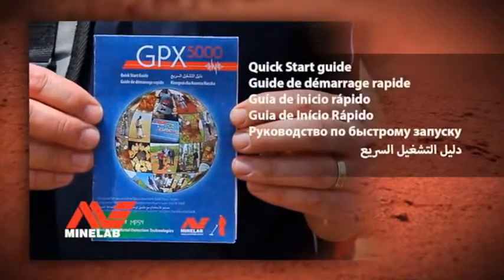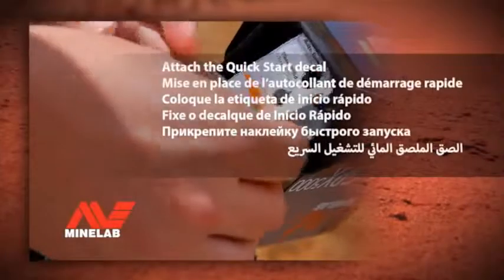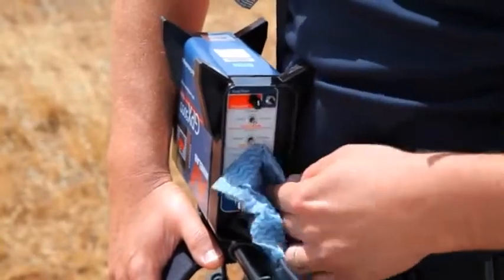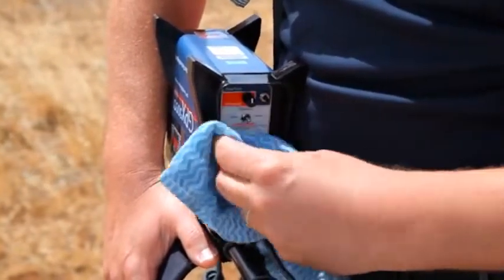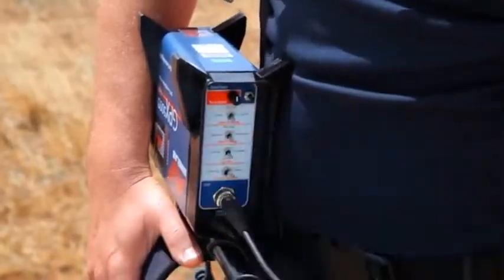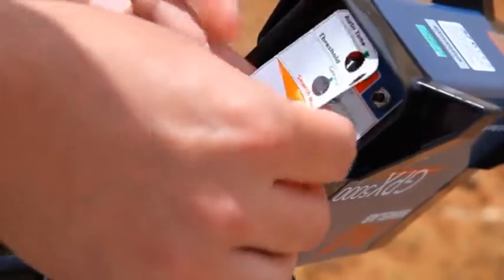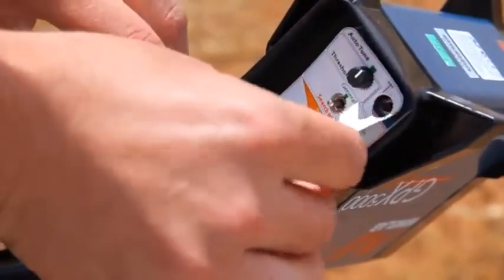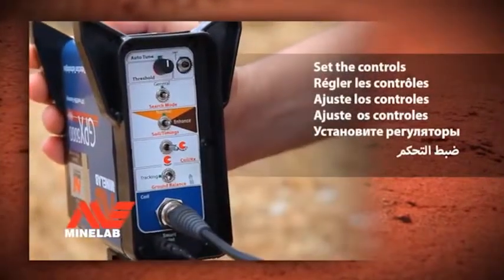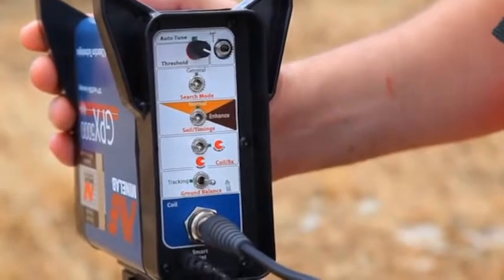Quick Start Guide. To attach the Quick Start Decal, first ensure that the control box end cap is clean. Peel back the adhesive cover and place over the switches in the end cap. Set the knob and switch positions to the green markings.